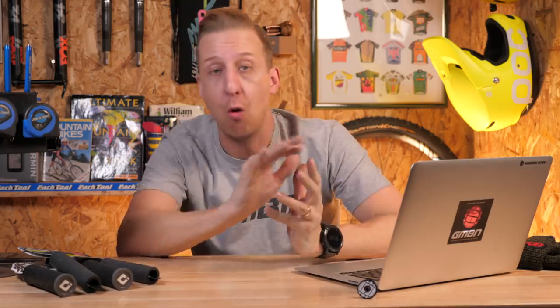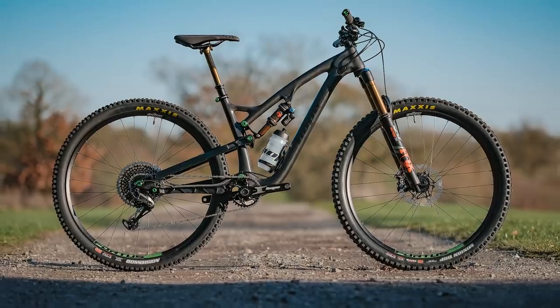I recently visited the Core Bike Show. This is a trade show where dealers get to check out all the new cool stuff they want to be stocking in their stores, but I managed to sneak along and see some of the cool stuff myself. What's coming up on news this week is a whole bunch of things — some of them very small, some of them really, really cool. Starting off, I'm gonna hit you with the new Hope Bike, the HB130.